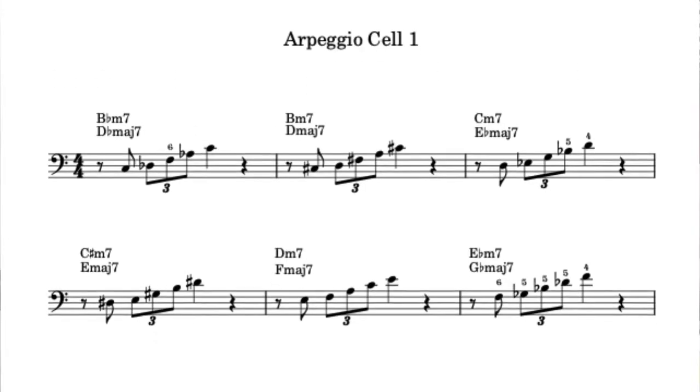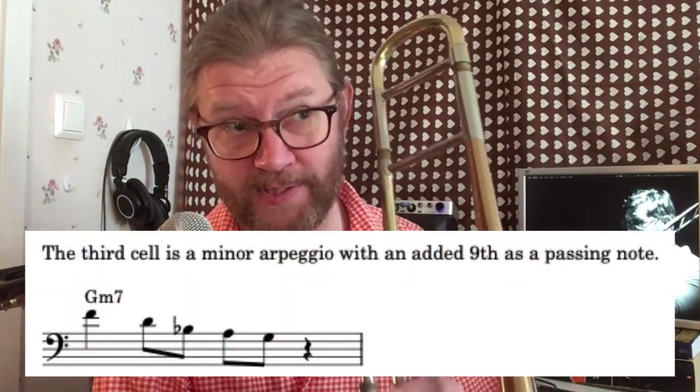I have a PDF available for purchase with these three cells written out in all keys — link in the description. But you can also just memorize them and move them around in the keys yourself. The last cell sounds like this.